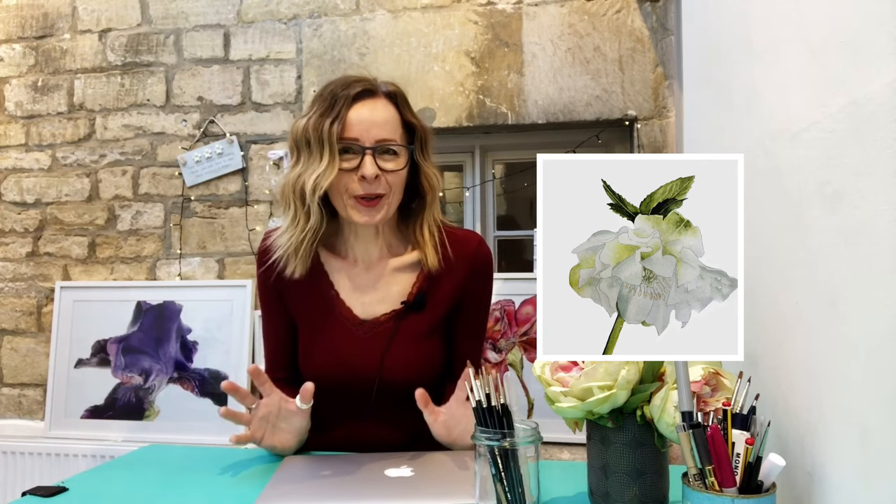Hey and welcome back to The Wonders of Watercolour where today I'm going to show you how to paint this beautiful hellebore in watercolour using easy to follow steps so that you can really level up on your watercolour game. Without any further ado, let's do it!